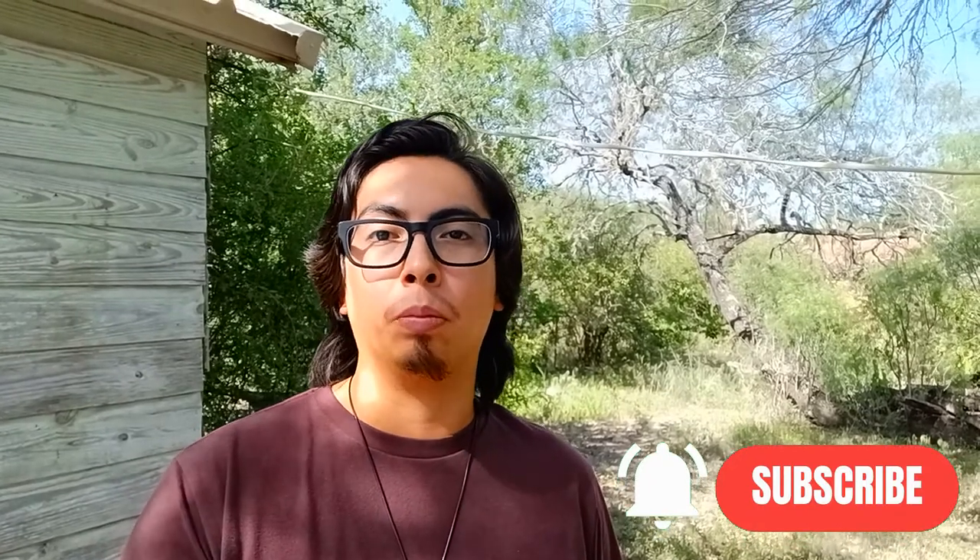That's going to do it for this one. Thank you all for watching to the end. If you enjoyed the video, please leave a like — it really helps my videos get pushed out to other people. If you're enjoying the content, please subscribe and turn on notifications so you're notified the next time I upload. We'll see you all in the next one.